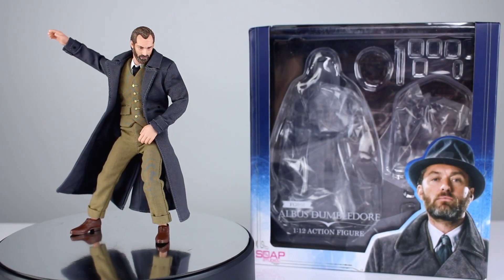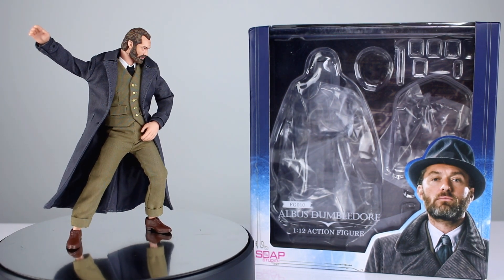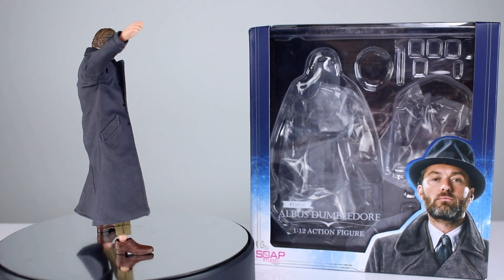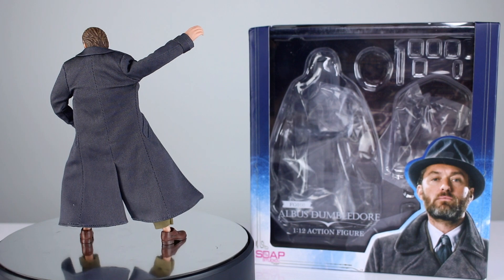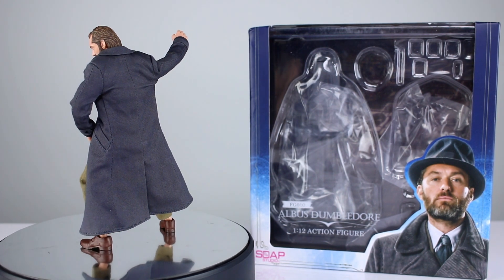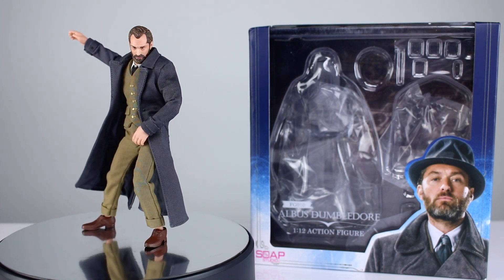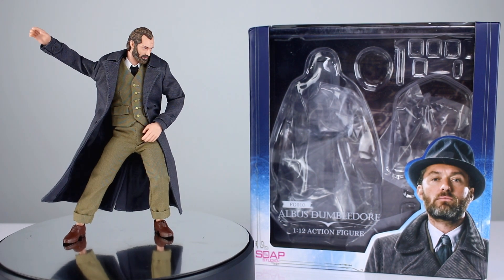Hey, what's up guys, this is Anthony from Anthony's Customs. For this review we are looking at the Soap Studio Albus Dumbledore, which is a 1/12th scale action figure with clothes on it. I don't collect those but they send them to me to review for you guys. Thanks to them for providing this for review. This one is much in line with the Newt figure — it definitely shows they've developed their skills producing these tiny little people with clothes on them. We have a few issues but also some really nice things, primarily the clothing and articulation are definitely starting to work out a little bit better.